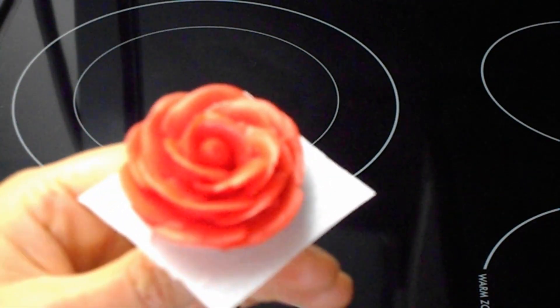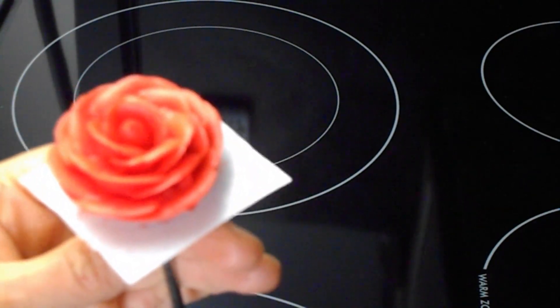I'm going to put it in the fridge to firm until I'm ready to use it.